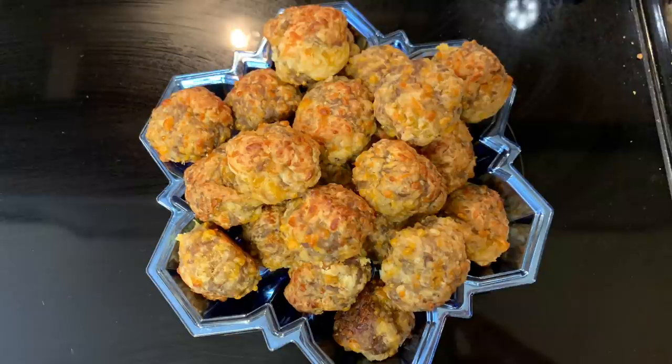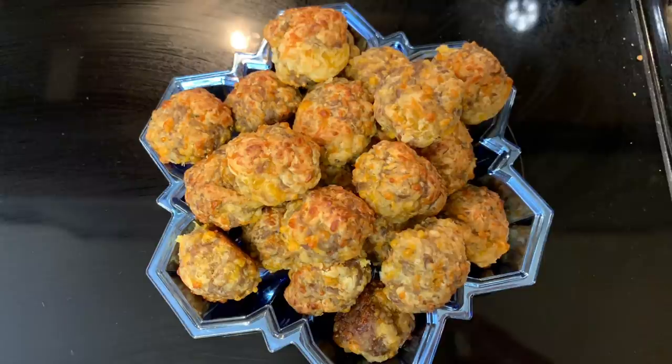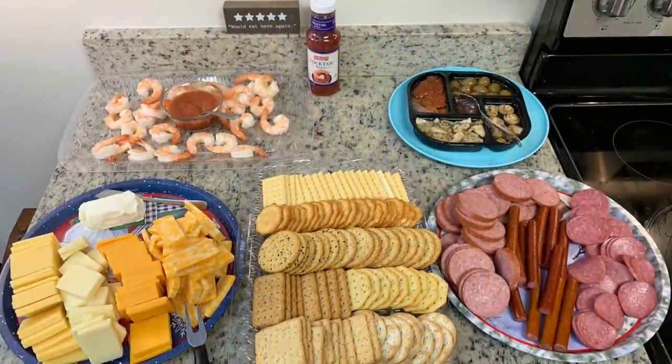Here are the finished sausage balls — they are so so delicious. I encourage you to give these a try. If you have your own recipe, try adding a little cold water and cutting back on the Bisquick to see if you notice a difference.